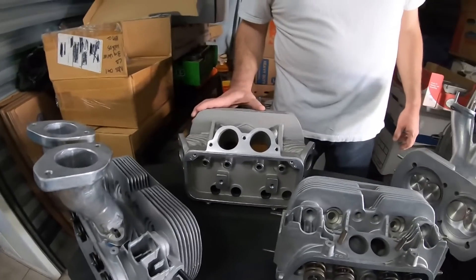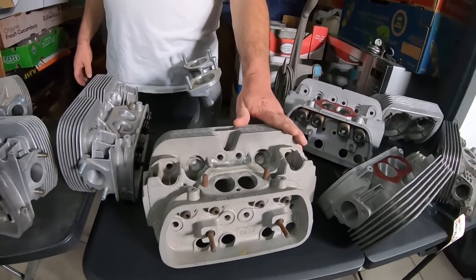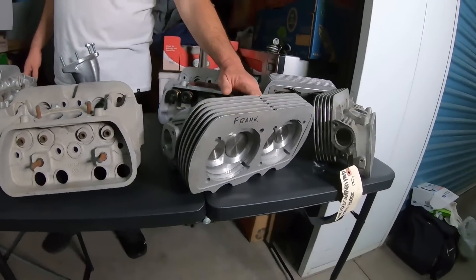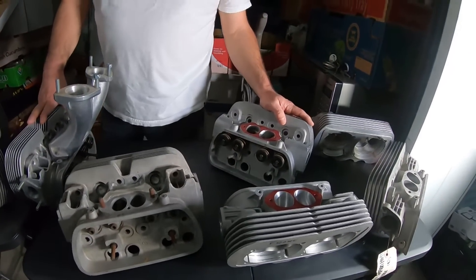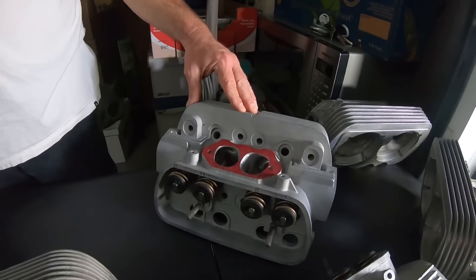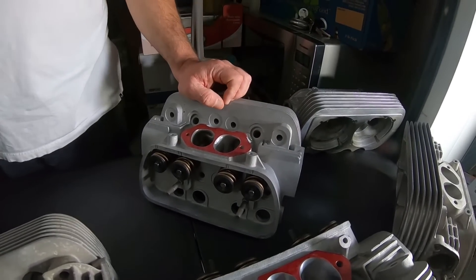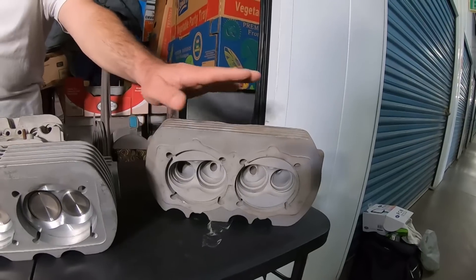And we have angle flow heads, 4-inch core edition, welded up 311 heads, a personal pair of heads from Fred Simpson, HO heads. More aftermarket heads that are Fred Simpson HO heads that have never been on a motor yet. Prepped by Fred Simpson himself at the tail end of his shop being opened. Another pair of angle flow heads, 94 board.